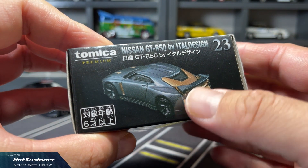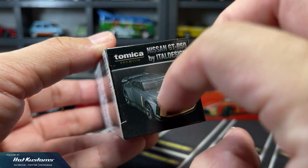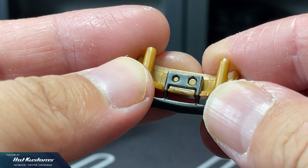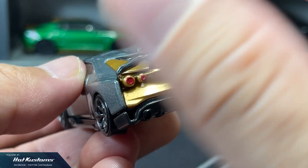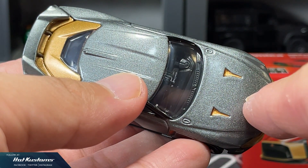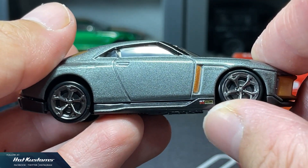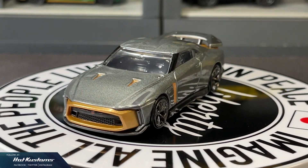Next, the Tomica Premium GTR R50 by Itel Design. Standard Tomica Premium box showing different views of the casting on the pack. Scale for the GTR R50 is 1 to 63. The R50 comes with an add-on component for the rear, and unlike the main body, the rear is made out of soft ABS plastic. The spoiler looks fragile as well. Assembly is very easy — the spoiler is usually aligned, but you can adjust it yourself. The GTR R50 is comprised of gun metal and gold. The gun metal shade is lighter than expected. The details on the front grille and the GTR badge are sharp and legible. Realistic wheel sets without any suspension that rolls extremely well. I would prefer the gun metal shade to be darker so that it looks more premium and fierce.